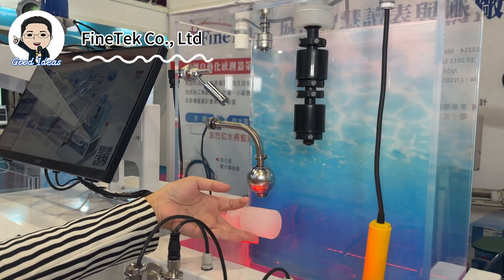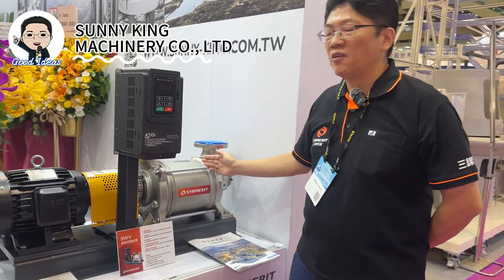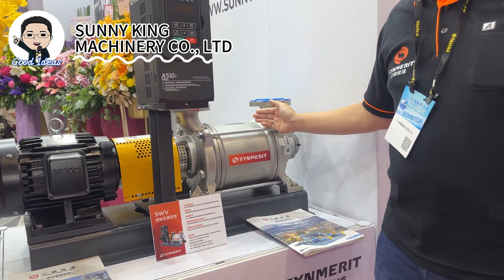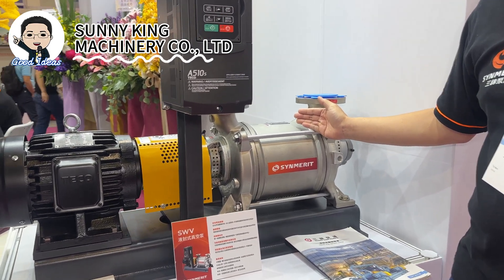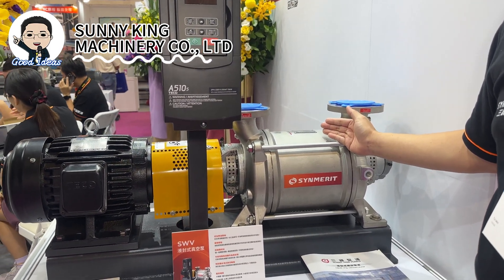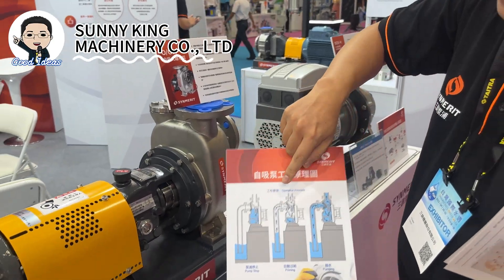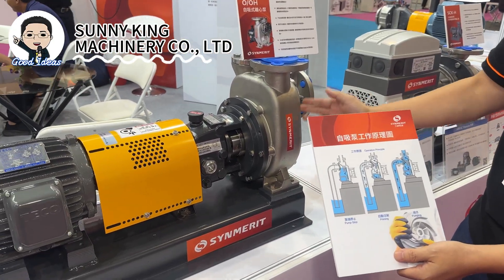This is a side-mounting sensor. We also have different materials — metal and plastic — for different uses. This one is our liquid vacuum pump, which you can see used in ultra-high pure water treatment, especially in vacuum de-casing applications.